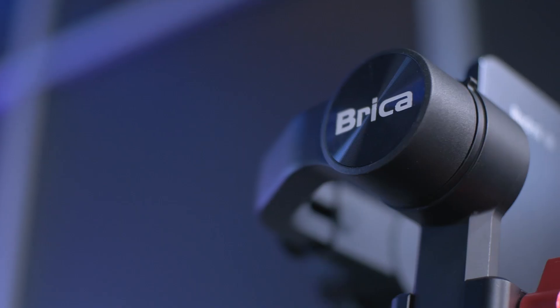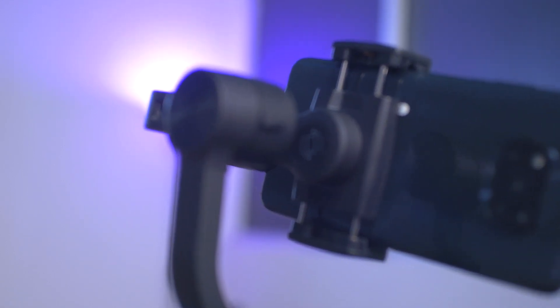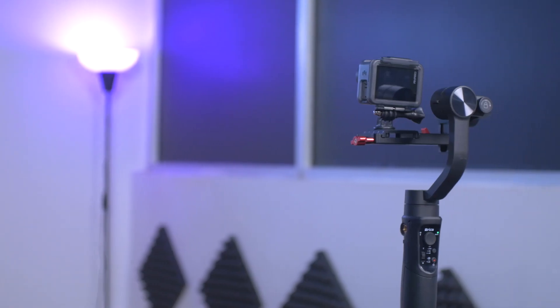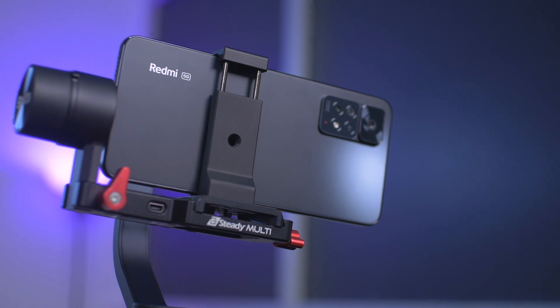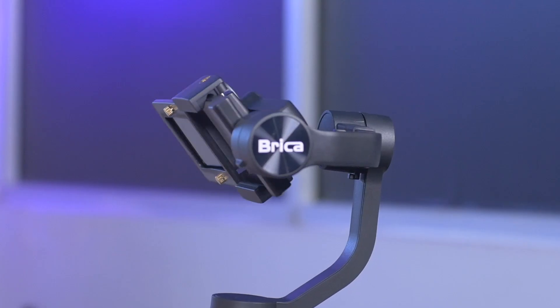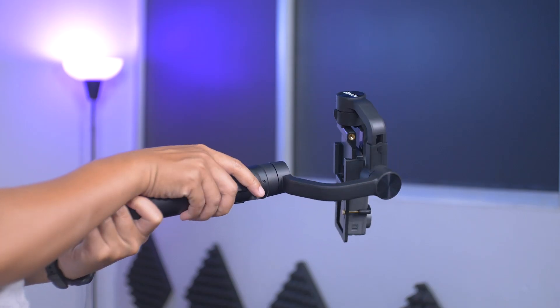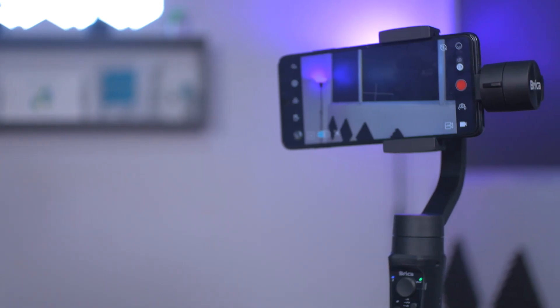Jadi sebelum kita menggunakannya, tentunya kita harus tahu dulu fitur-fiturnya apa aja dari kedua gimbal ini. Dua gimbal ini memiliki fitur yang hampir sama. Dua gimbal ini juga sudah 3 axis. Bagian tilt-nya bisa 320 derajat, pan-nya 600 derajat, dan bagian roll-nya bisa 320 derajat. Untuk pengisian dayanya memakai port type-C. Dan menariknya gimbal ini juga bisa digunakan sebagai powerbank, jadi kita bisa pakai gimbal ini sambil cas HP-nya.